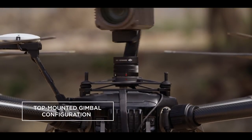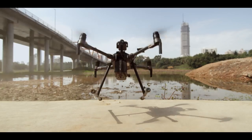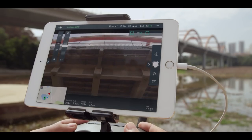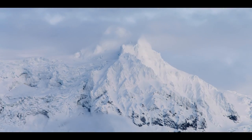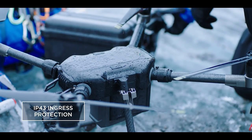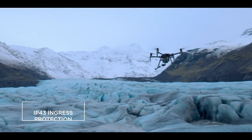You can now mount a camera on top of the aircraft for inspecting vital infrastructure in all those hard-to-reach places. For rough weather, we've added IP43 Ingress Protection that shields your aircraft from the elements.